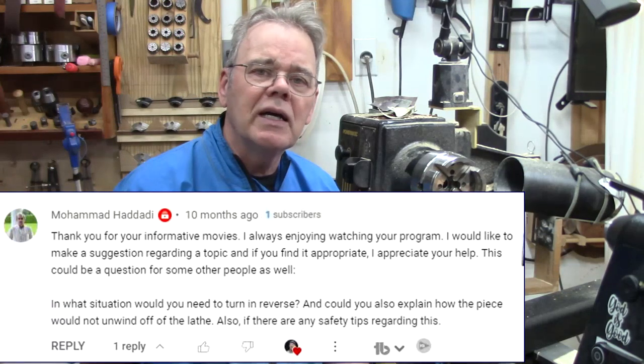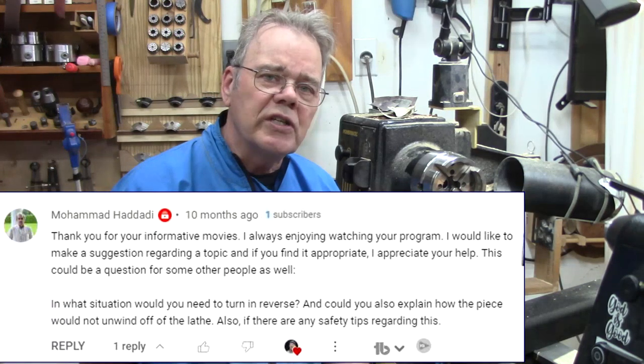I want to give a shout out to Mohammed Haddadi for suggesting this video.